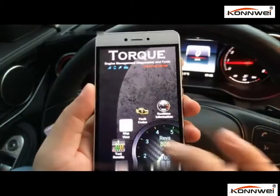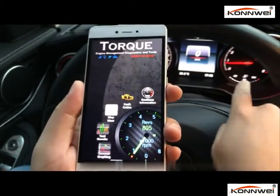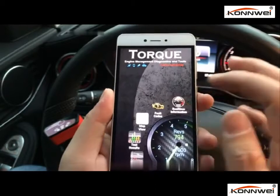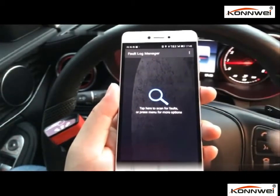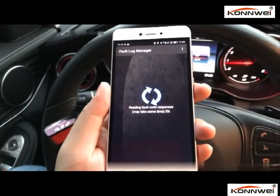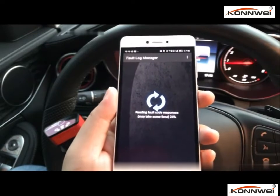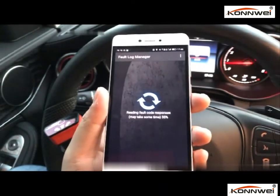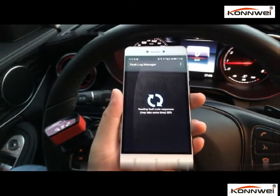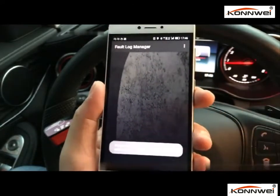There's another function for this ELM327 Bluetooth scanner — it's the check engine light reader. If you have a check engine light on your dashboard, it's possible a sensor is failing or something else. All you need is to click on the check engine full code reader and it will start scanning your car's computer, giving you a result about what the fault means. This may take a few seconds. It shows there are no fault codes for my car ECU, so I have no problem with my car.